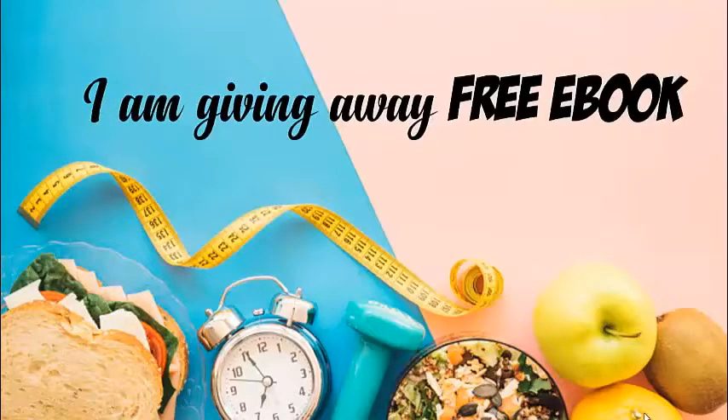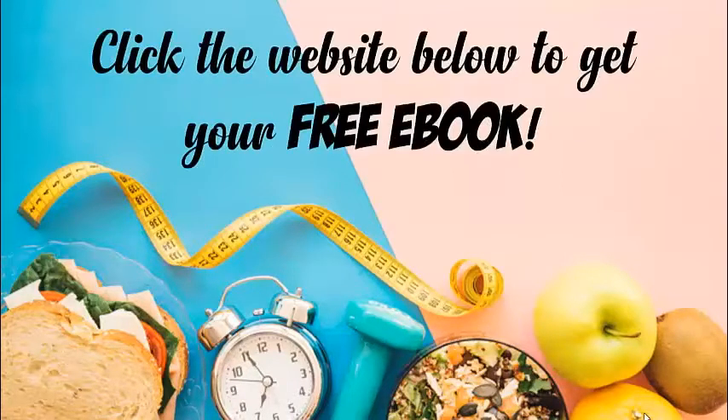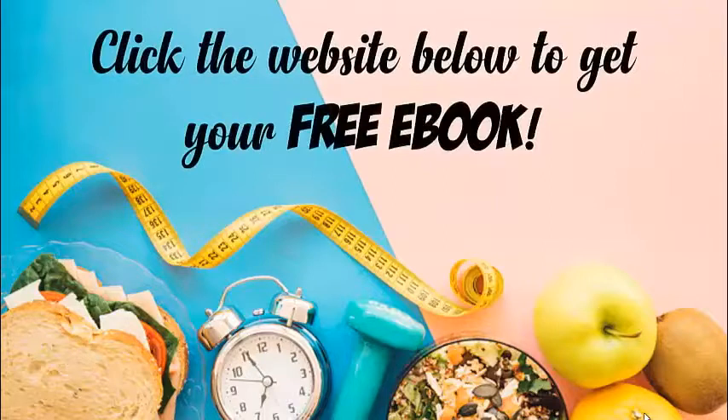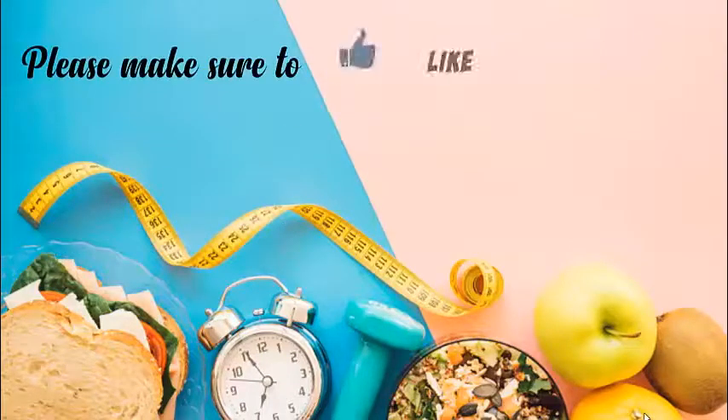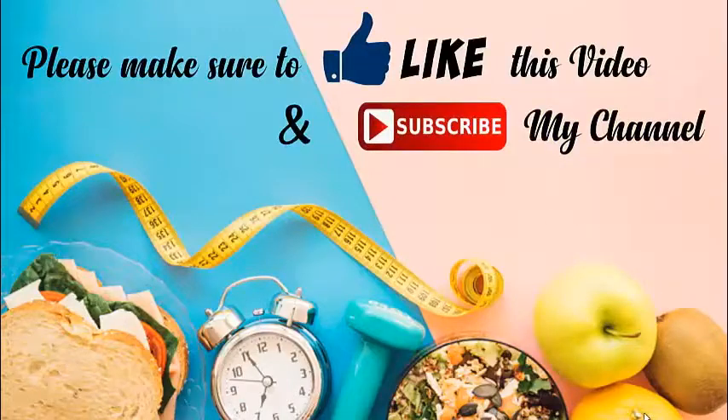I am giving away a free ebook for the first 10,000 subscribers. Click the website below to get your free ebook. Please make sure to like this video and subscribe to my channel. Thank you!